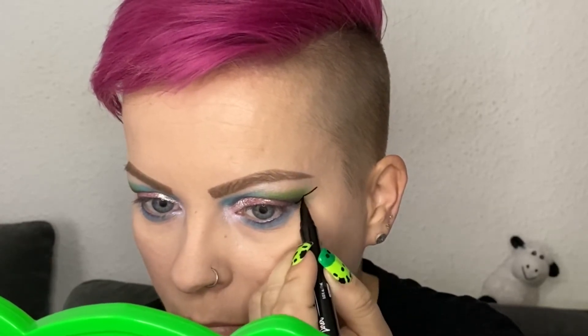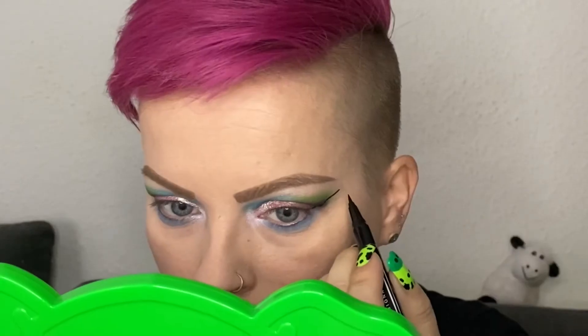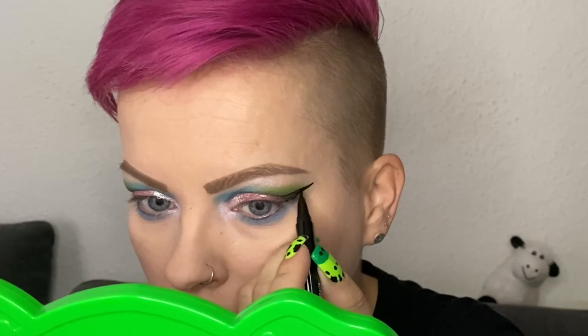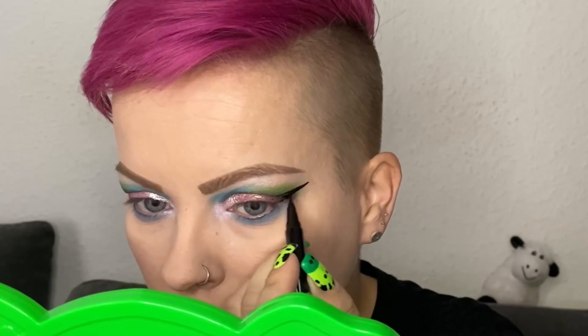For my big wings I'm using the Epic Ink Liner by NYX, and I'm starting with a straight line from a point just right below the outer corner of my eyebrow down to the outer corner of my eye. For that I'm looking straight ahead into the mirror so I have the illusion that I have a straight line while looking at other people. Because I have hooded eyes, I'm then drawing another straight line from the tip of the line I just drew.